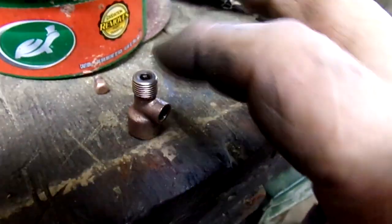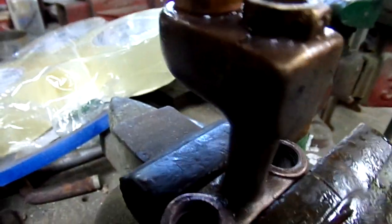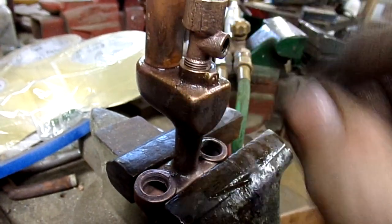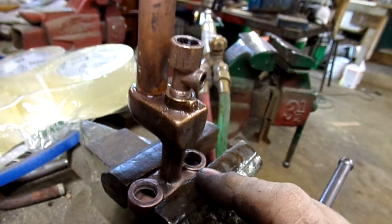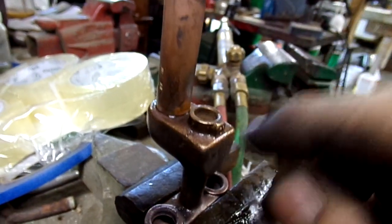Anyway, I got all this free and working. Now the problem — a couple of problems. The end of the generator is supposed to screw into the manifold and the air tube assembly, and that's what holds the whole lantern together.